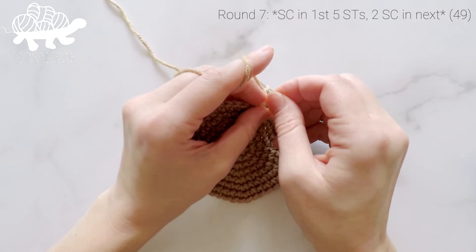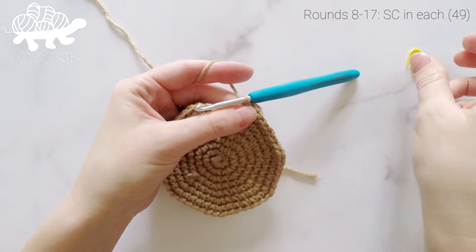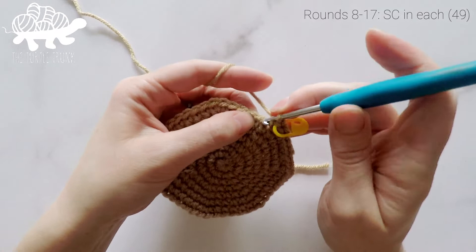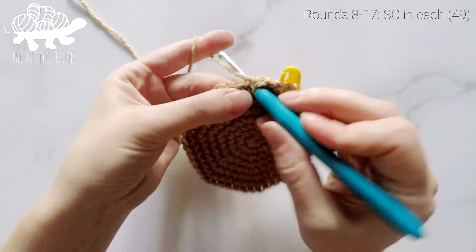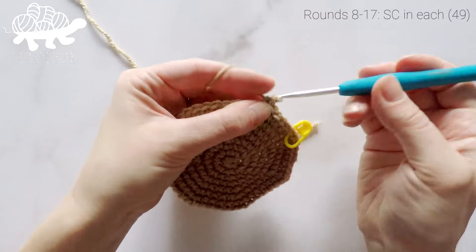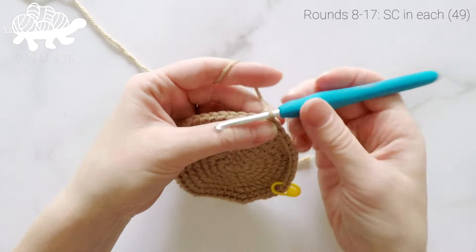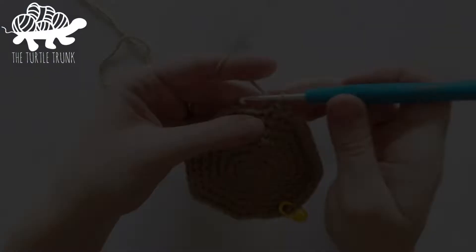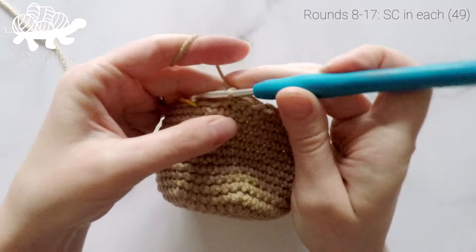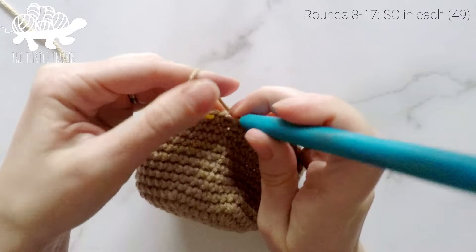For rounds eight all the way to 17 — the next ten rounds — we are going to work one single crochet into each stitch around. Our stitch count is going to remain at 49. Just continue working one single crochet into each stitch around through the end of round 17. At the end of round 17 our total stitch count is still at 49.